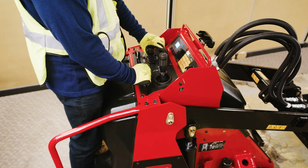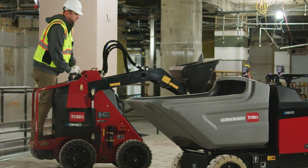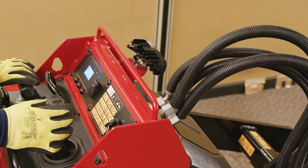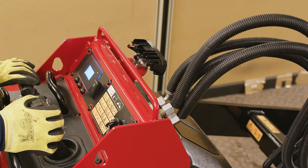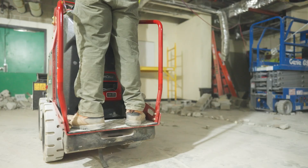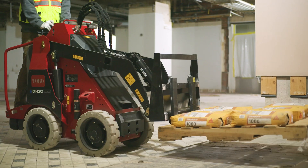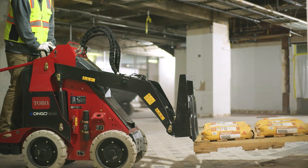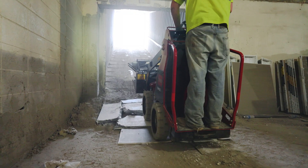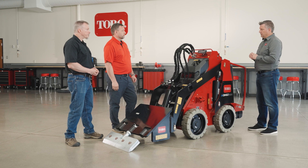The contractor was very impressed with how easy it was to operate the E-Dingo 500 and learn the controls. We added Toro patent traction controls and integrated auxiliary hydraulics into the loader arm control. For productivity, it was important to be able to maneuver in tight spaces and run the loader arm at the same time. That productivity and ease of use is very important to them — I really believe we hit a home run with the E-Dingo 500.